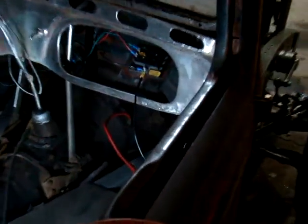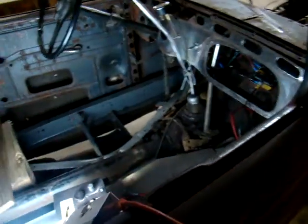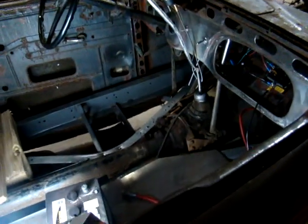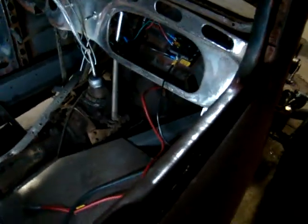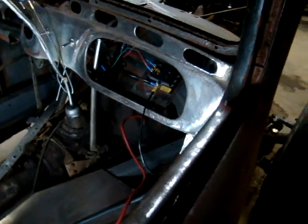Been out here playing around with this thing the last few days, trying to get a little wiring done. Got a fuse block snuck in the dash there. I did have a glass fuse style box — that's the older style — but just decided to use the more modern 8-fuse block, 6 fuses. I don't need many, probably won't use that many.